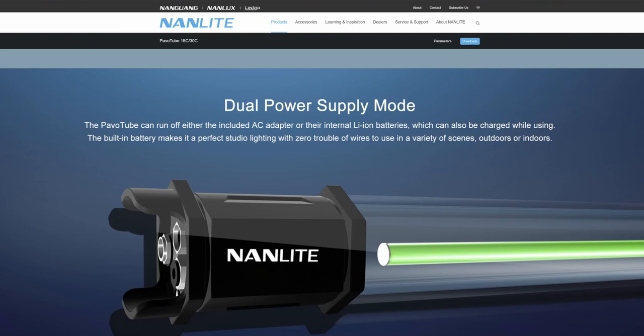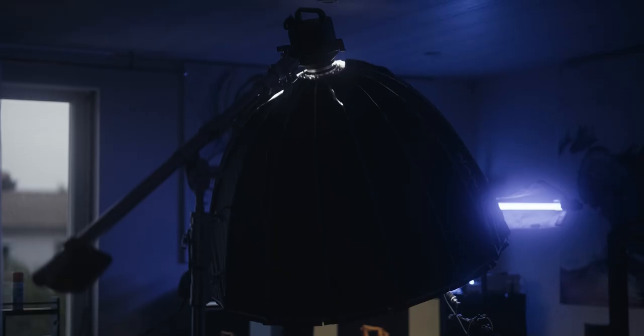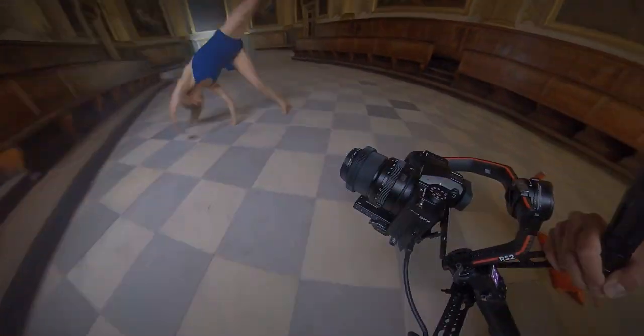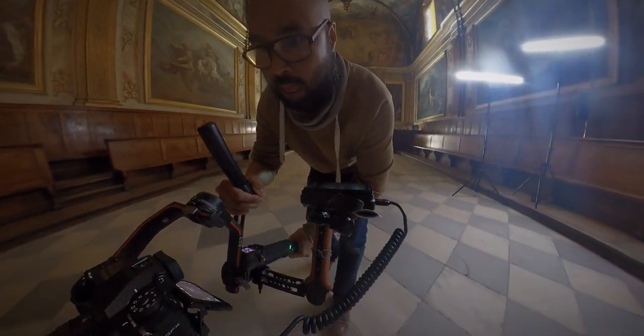Most of the videos online, most of the reviews, will talk about the Pavotube LED lights and Forza 500 on a film set, for videography — like right now, I'm using all these lights for this video. You have the two Pavotube LED lights in the back and up there, and just in front of me I have the Parabolic 120 by Nanlite and the Forza 500. I've also used these lights on past video productions and a few ones that are coming, but we're going to concentrate on photography.